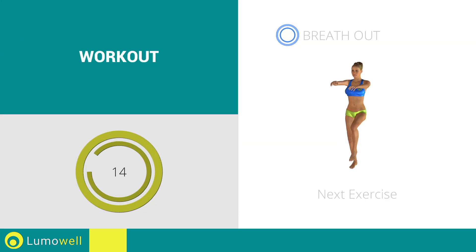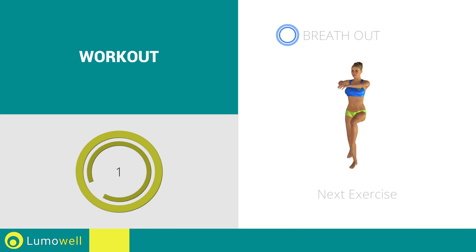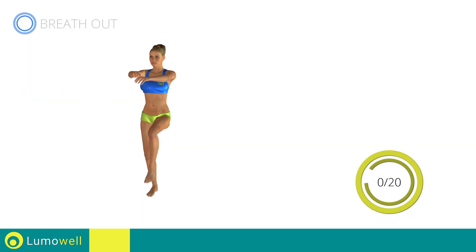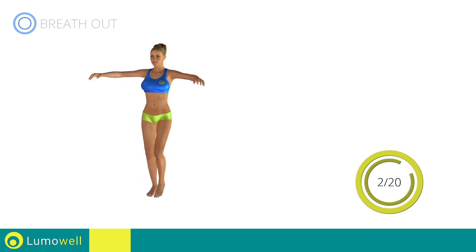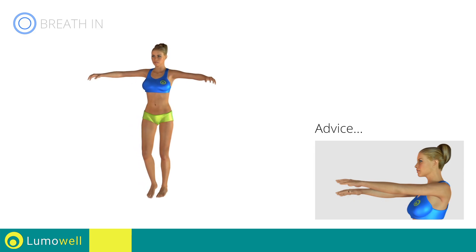Stop. Next exercise: high knee march plus crossing arms. 3, 2, 1, go! Be sure not to raise or lower your elbows — keep them constantly at shoulder height.